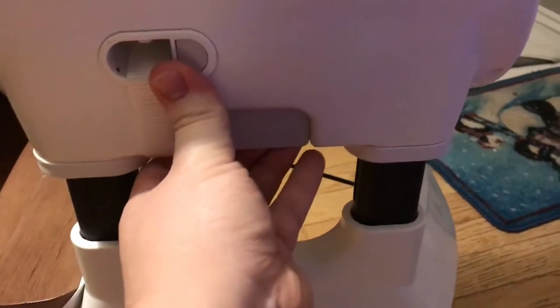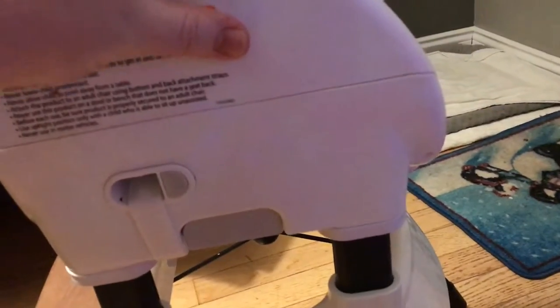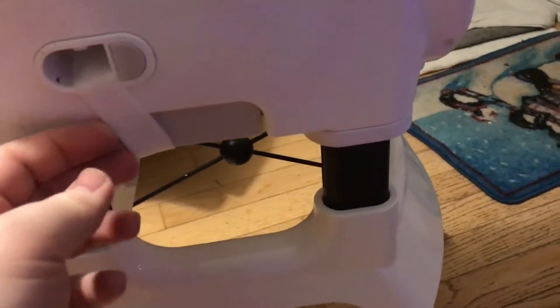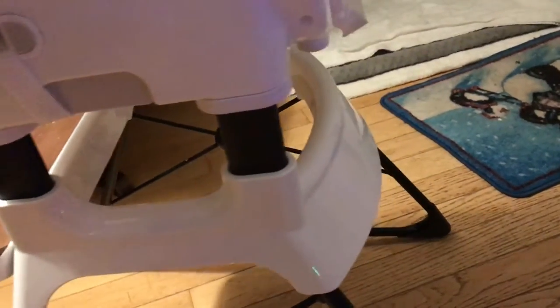This right here allows you to adjust the height of the strap. And if you wanted to, you can remove the seat from the mounts — there's a strap built in that retracts and you can wrap it to a chair seat, so it is actually a little bit portable.